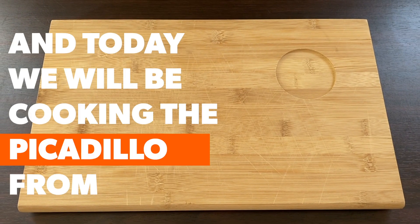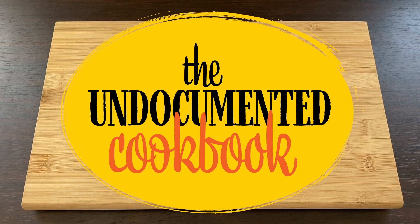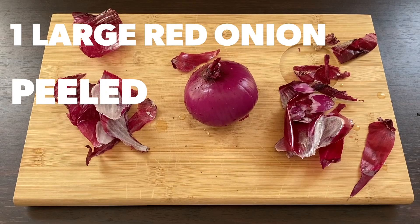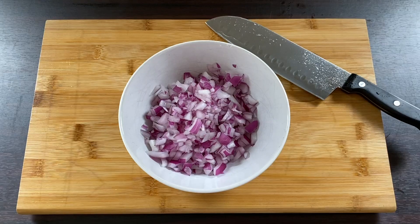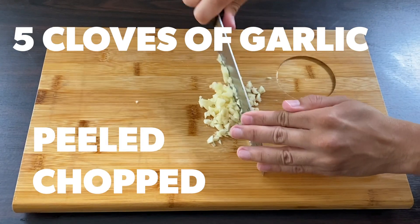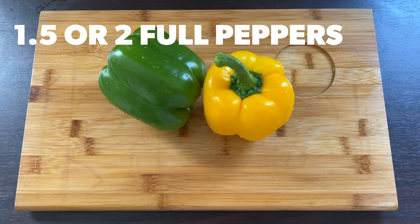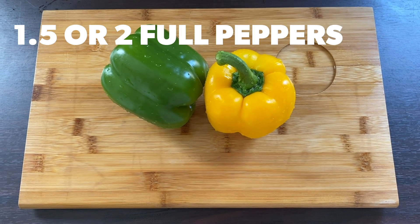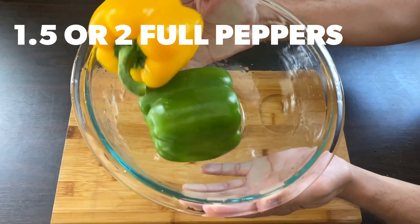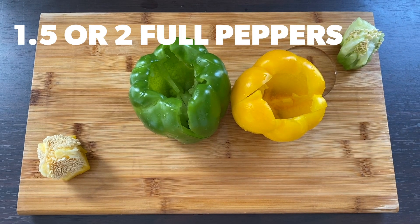Hey, this is Rodrigo and today we will be cooking the picadillo from the Undocumented Cookbook. You will need one large red onion, peeled and chopped; five cloves of garlic, peeled and chopped; and 1.5 to 2 full peppers. The original recipe calls for half a green pepper, half a yellow one, and half a red one, but you can choose whichever colors you like. Remove the seeds and chop.